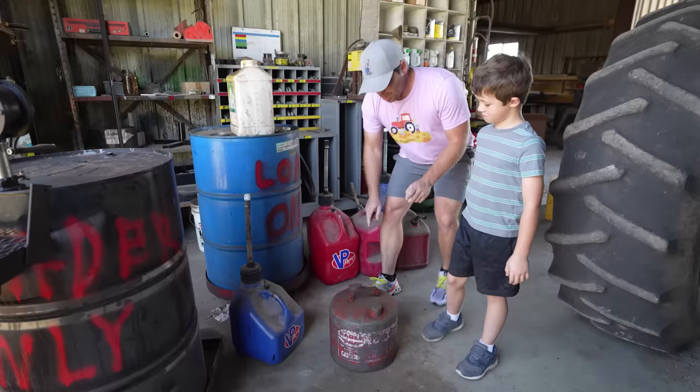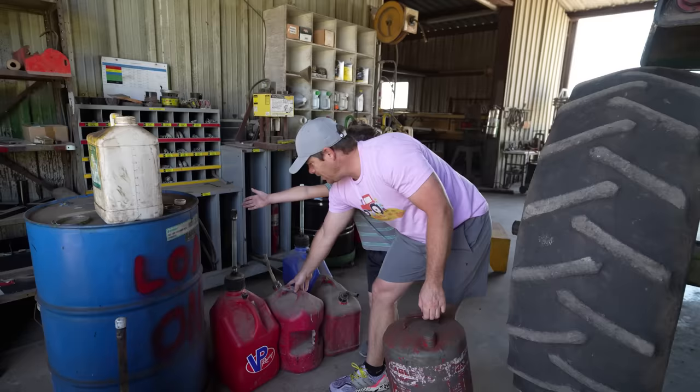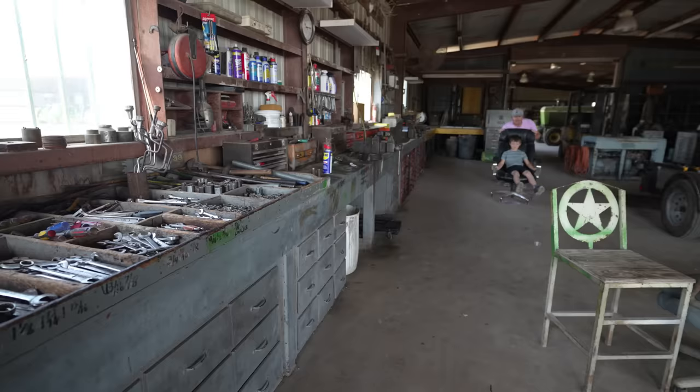Okay Hudson, we've gotten to all the tanks. We need gas — which one do you think is the safest to put in your tractor? I agree with Hudson on this one: it can't really tip over, it's got lids everywhere. The other ones don't have lids, or they tip over very easily. This one has a lid and it's sturdy — let's go put this in the tractor.